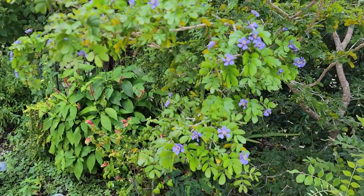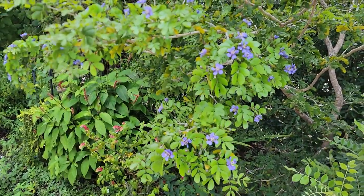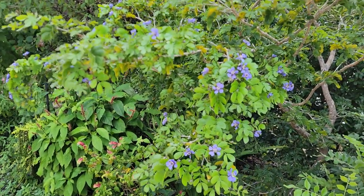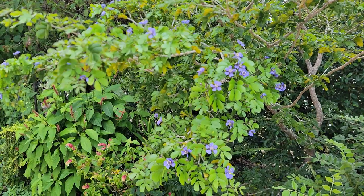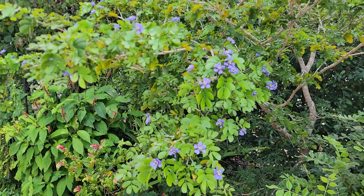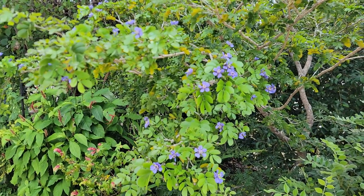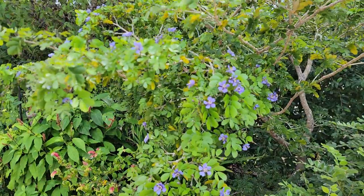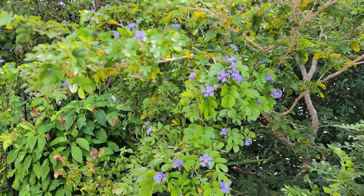Hi folks, me again. This is to redeem myself from my last video where I forgot the name of this tree — it's just a brain fart — but this is Lignum vitae. L-I-G-N-U-M... Lignum vitae.